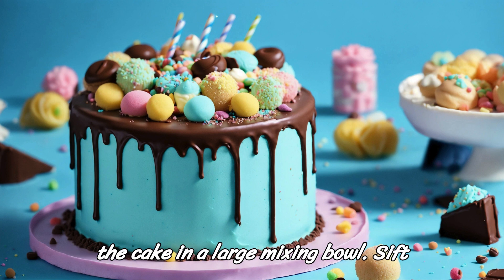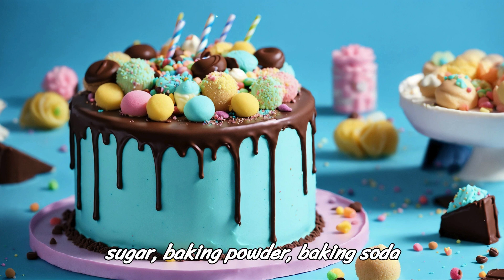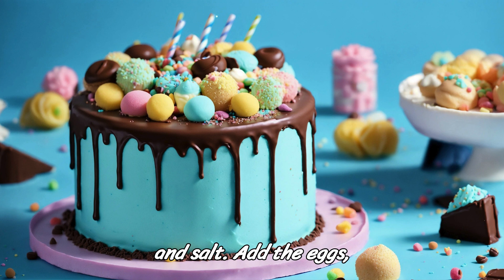Step 2: Make the cake. In a large mixing bowl, sift together the flour, cocoa powder, sugar, baking powder, baking soda, and salt.